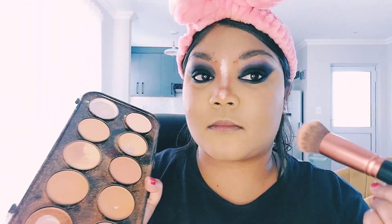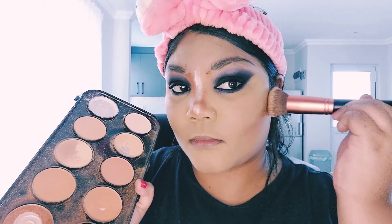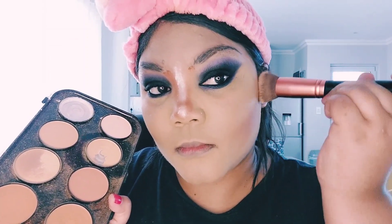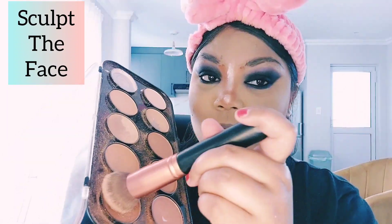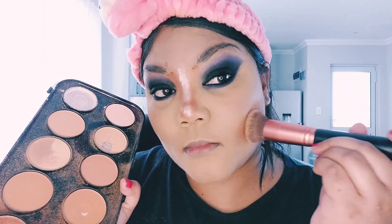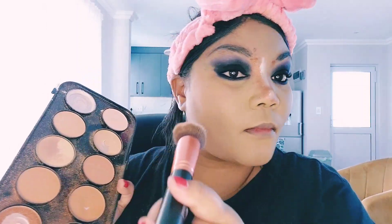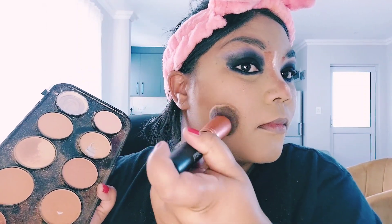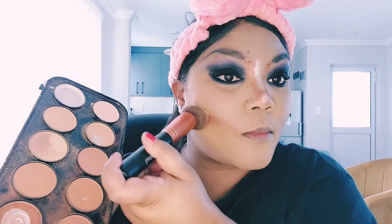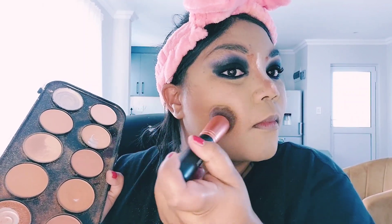Now I'm grabbing my contour brush to define and shape the cheekbones and create a nice cheek contour, sculpting the face. I usually go with an upward motion when blending the cheeks — this gives a nice definition and prevents the face from looking round with no shape to it, adding just a little definition to the cheekbone area.